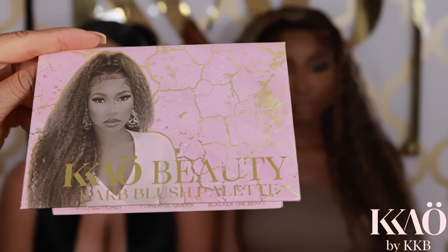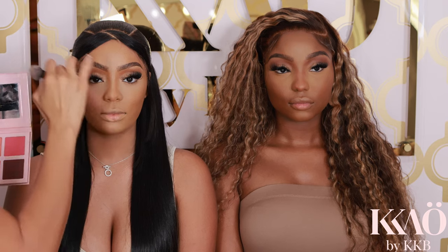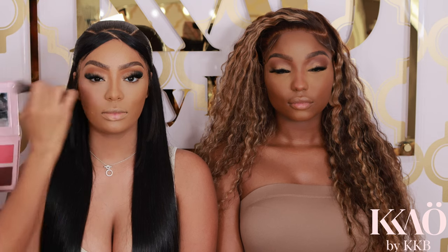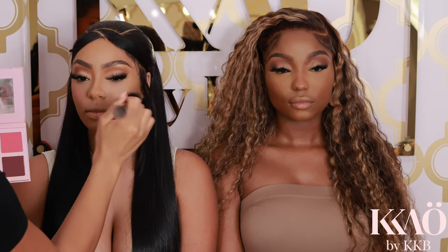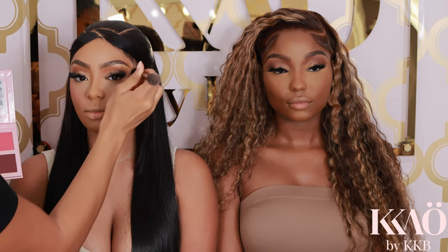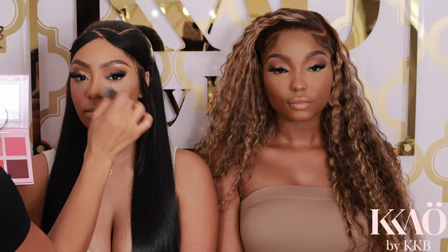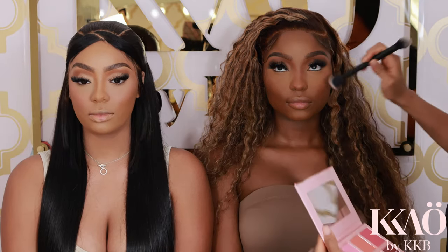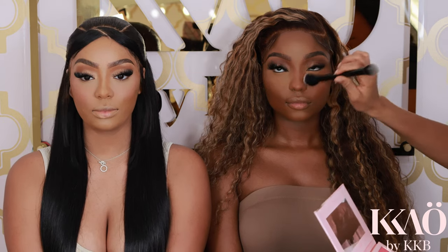Now we're going in with the K.O. Beauty Bar Blush Palette. It's no glam for me without blush — even natural glam. How are you going to complete it without blush? I'm using the color Sweet Girl K and patting it right on the very top of the cheekbone, and you can see it just gives a nice feminine, lifted look.